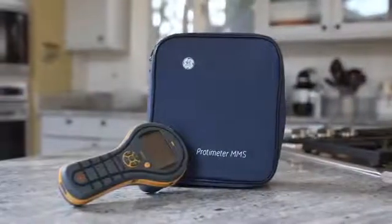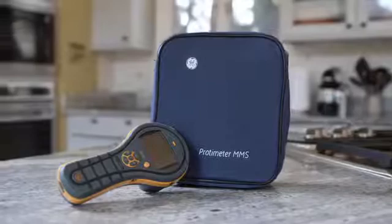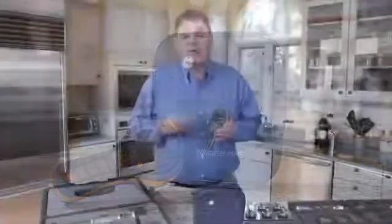The new Protometer MMS2 truly represents the next generation in hand-held moisture meters for full building diagnostics. It's a rugged design with a simple interface. Thank you for watching this video, and if you'd like to find out more, please visit our website, mms2meter.com.